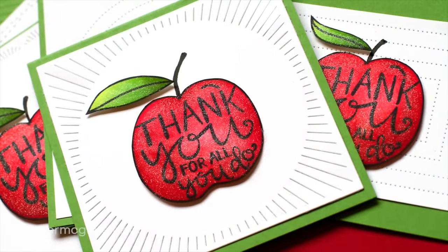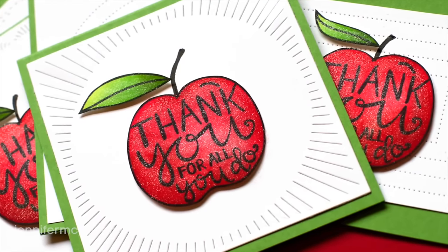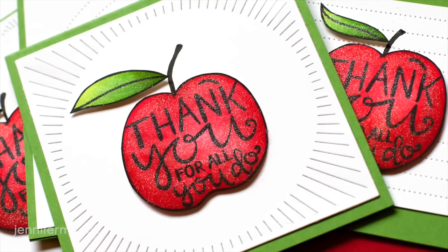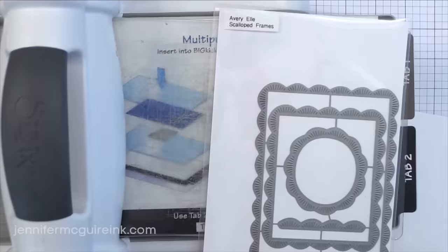Now let's go ahead and do our die cut backgrounds so we can glue the apples on top. While I'm doing this I'm going to show you a bunch of the new die cuts from Avery Elle. A lot of them worked great for the backgrounds on these cards, so I thought it would be a great opportunity to give you a closer look at them.